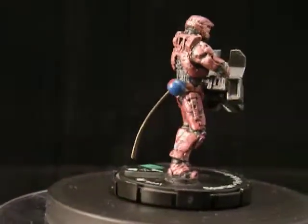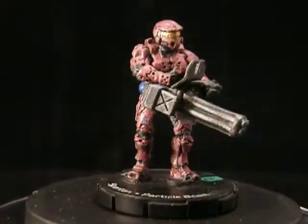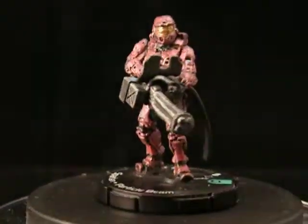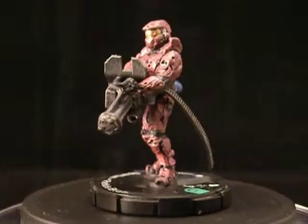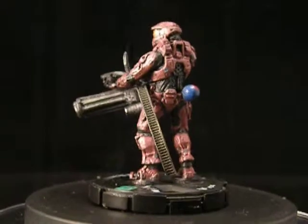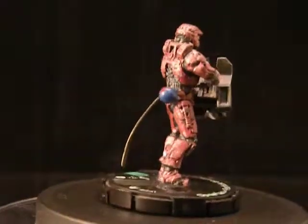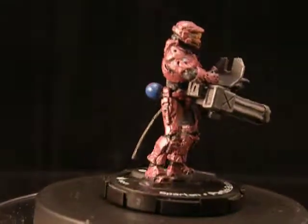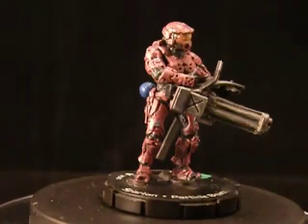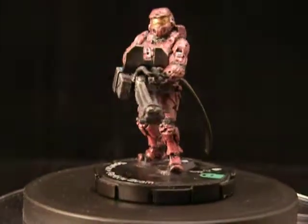This one is the two inch WizKids Action Clicks Spartan in red metallic armor holding a custom built mini gun — a multi-barreled machine gun with ammo belt. He has a custom plasma grenade glued to his back hip, and has all been custom painted, custom outfitted, and his hands have all been moved and re-puttied so that they can hold this mini gun.